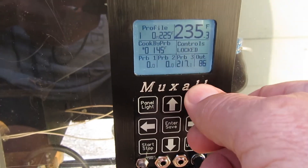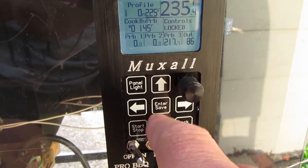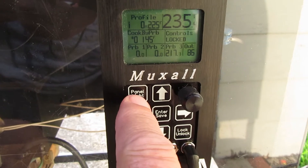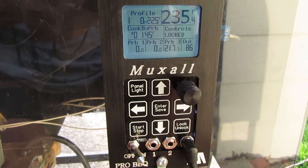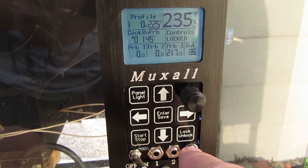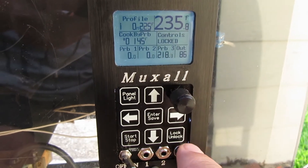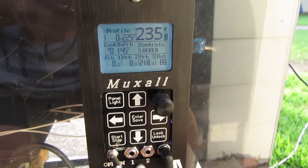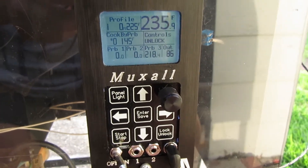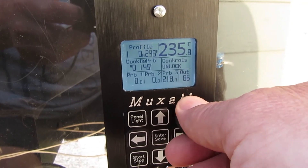When locked, if you try turning the knob or hitting anything except the panel light, nothing will respond — the panel light is the only thing that operates in the locked state. To unlock it, just hit the button again and you'll see it's unlocked. Now everything will start working again.